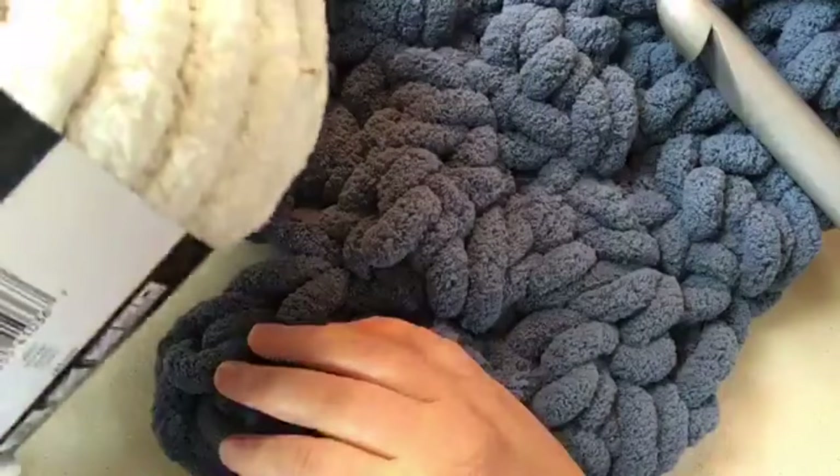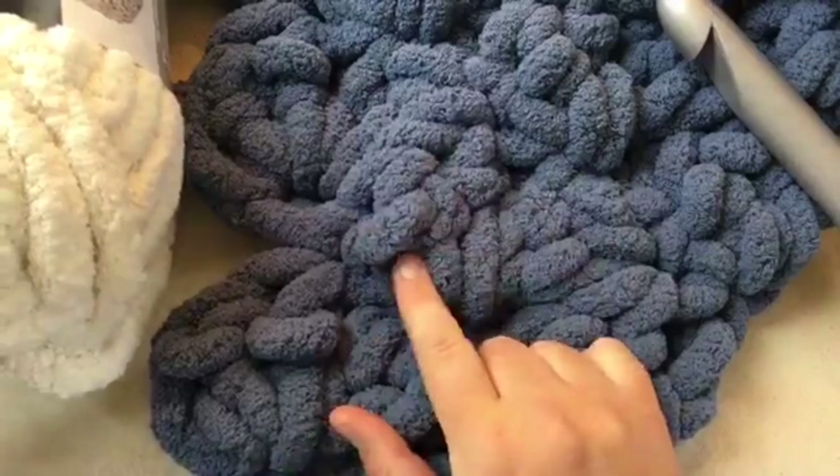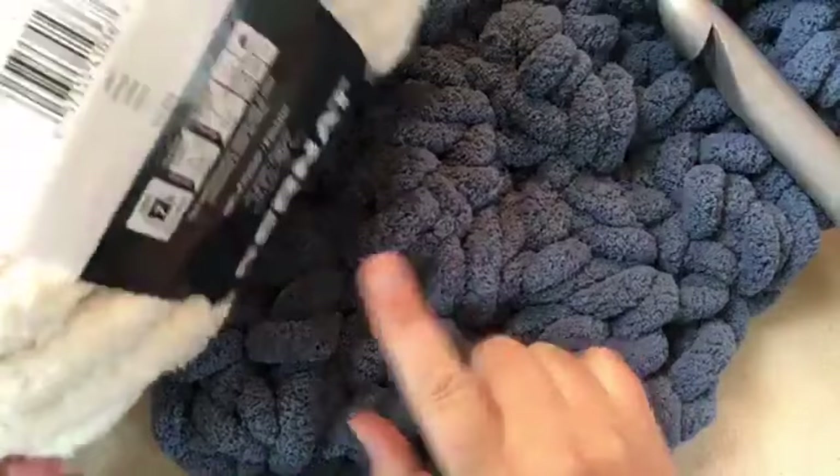This is a vintage color - it's called vintage in the Bernat Baby Blanket Yarn. It's called vintage white, so it matches that, and then I've got it worked up here in the country blue color, which is color 26016. You can also get other big yarn like this.